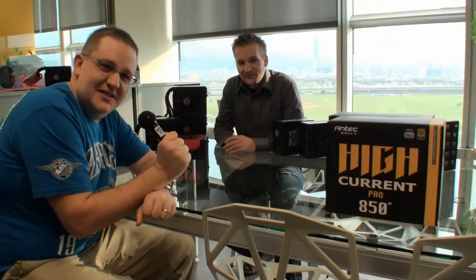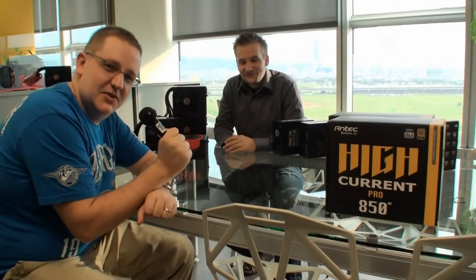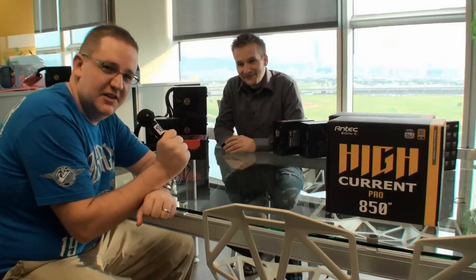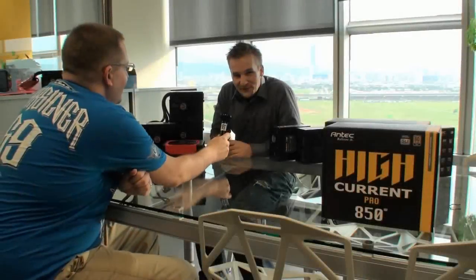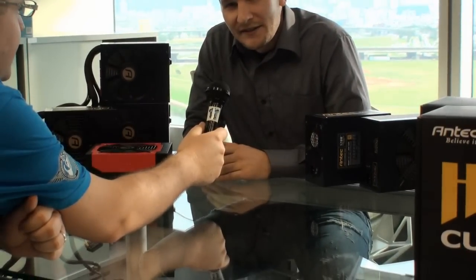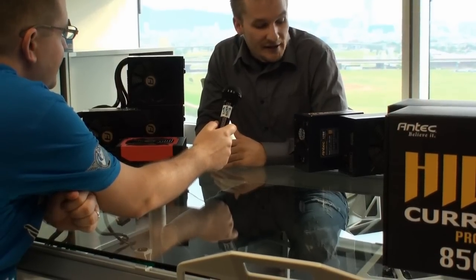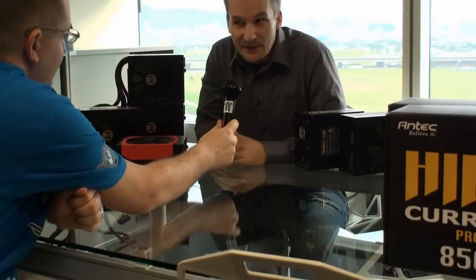This is Cameron for Tweegtown. We've made it inside the Antec offices, and we're here with Chris, who is the Antec power supply manager, and he's going to introduce us to some of the new power supplies right now. Thank you very much for coming here. I'm Christoph Katzer, I'm at Antec for power supply marketing, and today I'm introducing to you the High Current Pro and High Current Gamer power supply series.